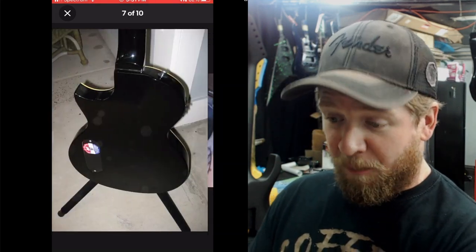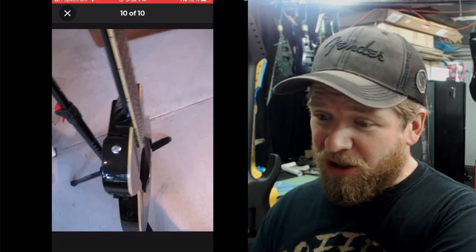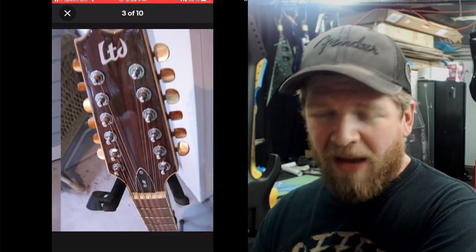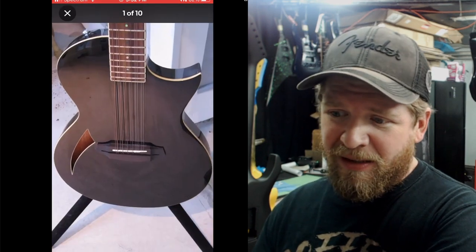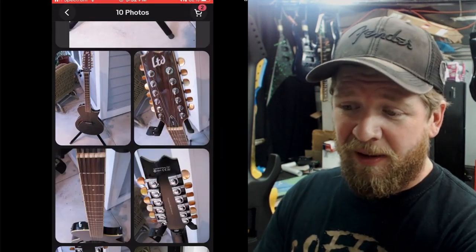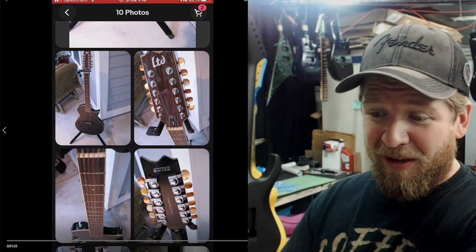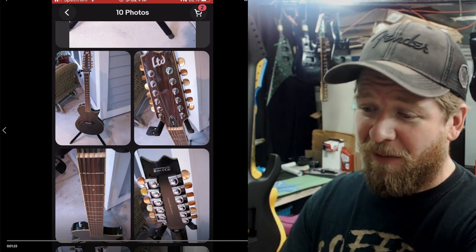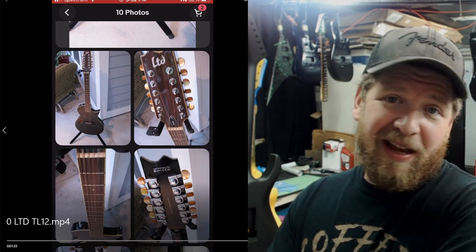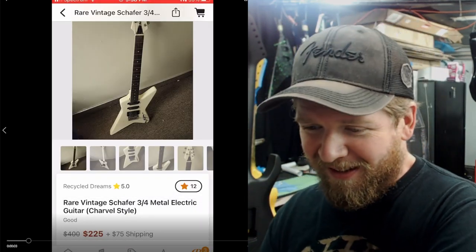It's made in Indonesia with Grover tuners. I'm not a huge Indonesian LTD fan, but I've played other Indonesian guitars and they're very nice. The action looks great, it's got Fishman electronics, and it's black — which looks killer. It's like a Les Paul-shaped 12-string. I've got a 12-string Aria made in Japan — a really nice vintage model — so if I didn't have that I'd probably be jumping on this one. If anyone wants to buy the Aria, hit me up.